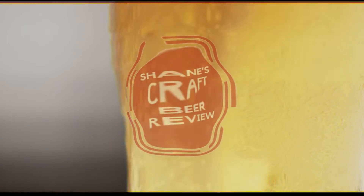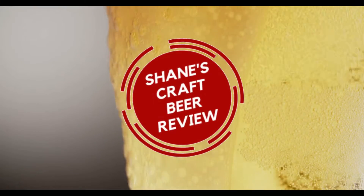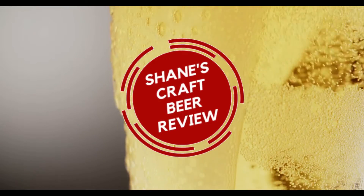Today I'm going to review a beer, but before that I need to clear the air about something before it gets really out of hand. Let's check it out. Hey everybody, welcome back to another episode of Shane's Craft Beer Review.